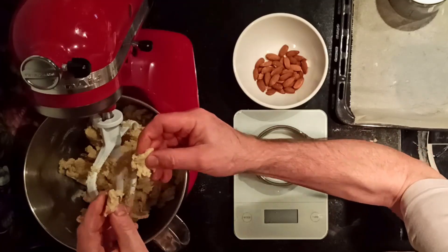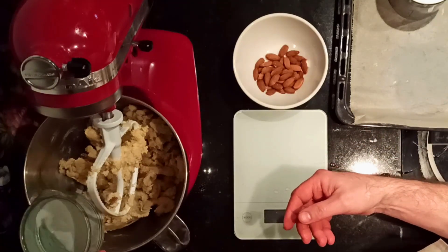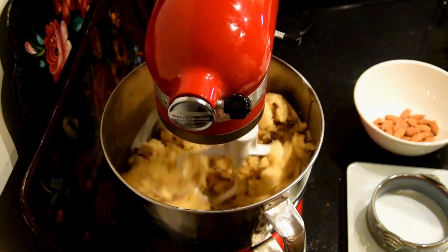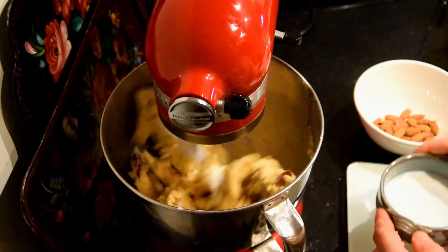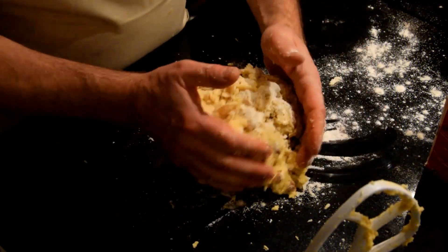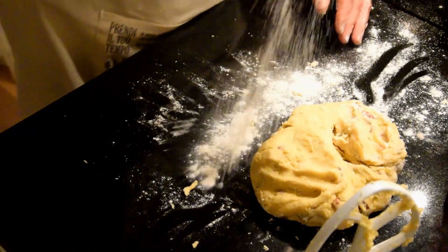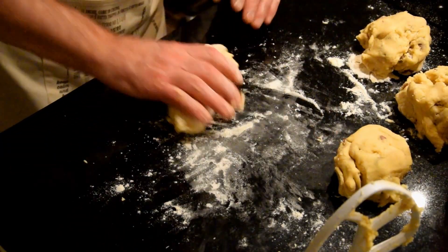Then we put the dough on the working surface and divide it into four parts to form large logs with your hands, approximately 30 cm long and 5 cm wide.